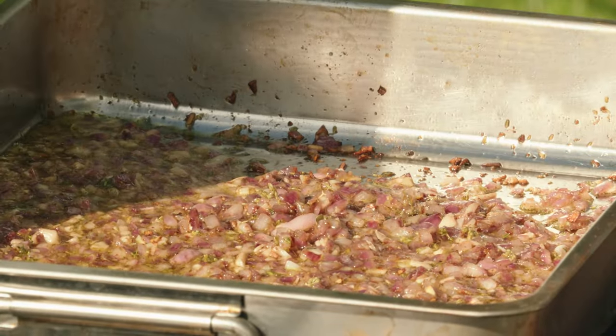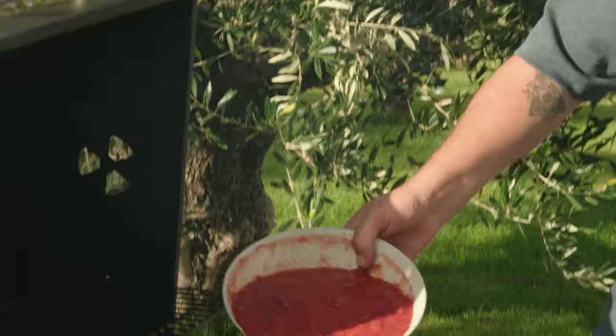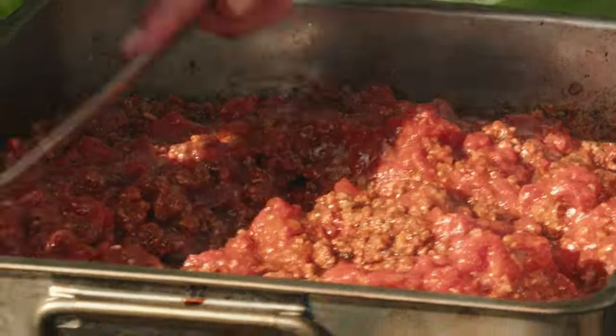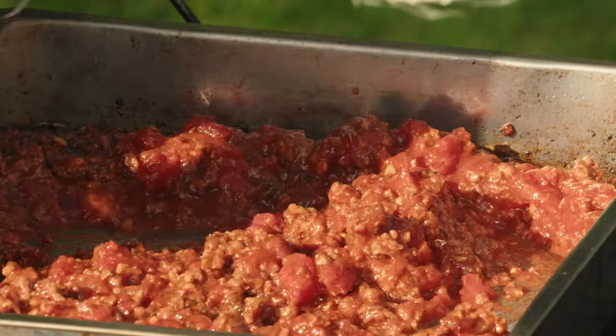We can now add our minced beef like this — we're going in chunks. Time for the crushed tomatoes. We can let that cook for another five minutes and then our minced beef preparation will be good to go and we can start assembling.